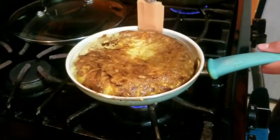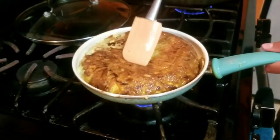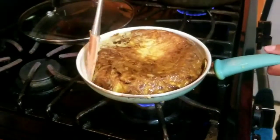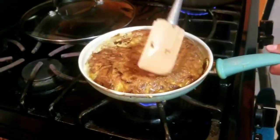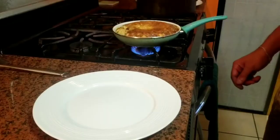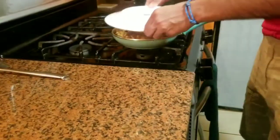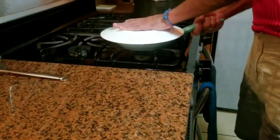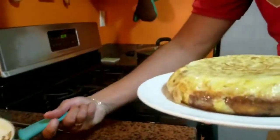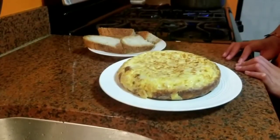Now we will be pushing it to make it form. Y lo vamos a poner encima hasta que se cocine. A alguna gente le gusta más blandita, o a alguna gente le gusta más dura. Some people like it more soft and some people like it more hard. Al sacarlo del sartén vamos a poner el plato encima y voltearlo. To take it out of the pan, we will put the plate on top and then flip it.